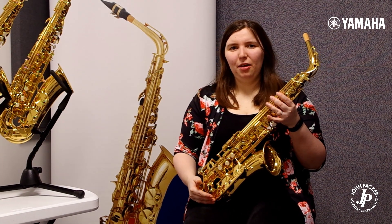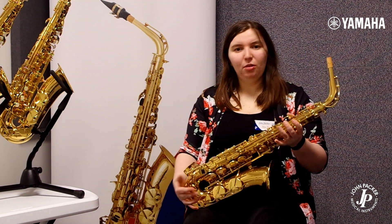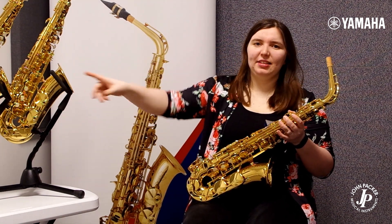Hi, today I'm going to talk about the Yamaha range of alto saxophones. So here on my lap I have the Yamaha YAS 280, the YAS 480, and the Yamaha YAS 62.